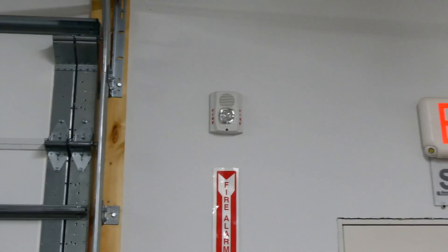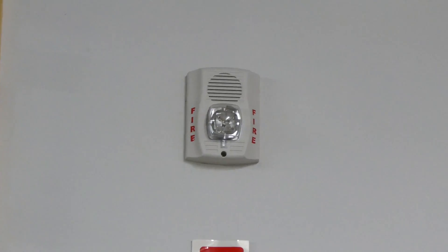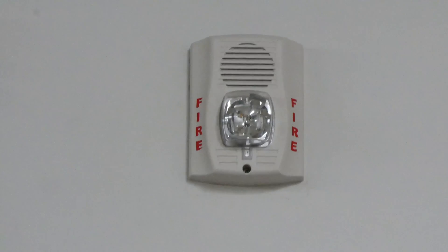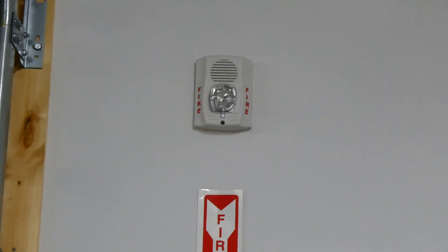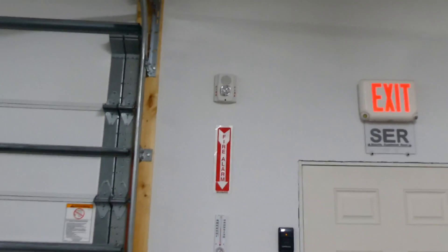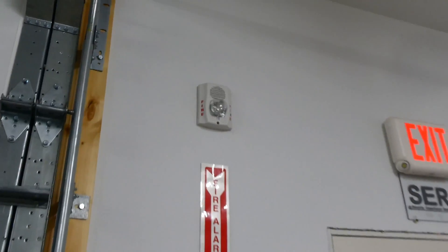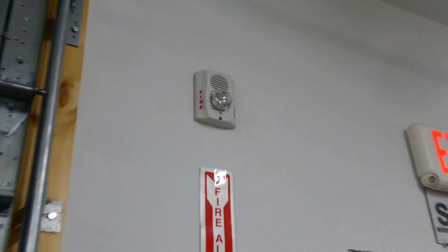Before we pull the pull station, here's a fun fact about these alarms. Did you notice how these alarms had a lower frequency? That's because these are low frequency sounders — special alarms meant for sleeping areas. Studies show that you actually will wake up faster and more easily to a lower frequency. A few years ago, NFPA, the National Fire Protection Association, put out a code to have low frequency alarms installed in sleeping areas.